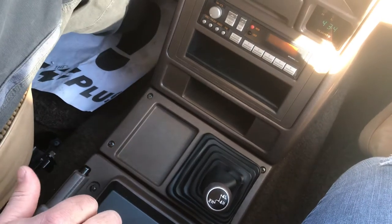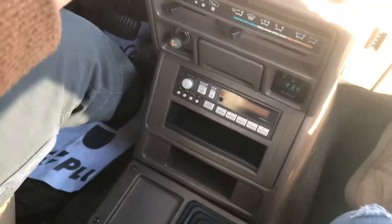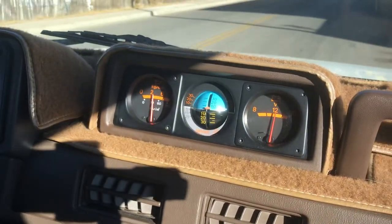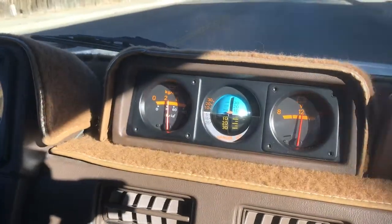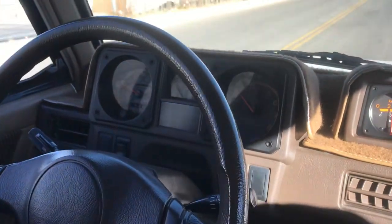All right, we're going to do a little test drive now. See the volt gauges working good. Inclinometer good, oil pressure over 30 pounds. Tach is working good, our temperature gauges up, fuel gauge, our speedometer.